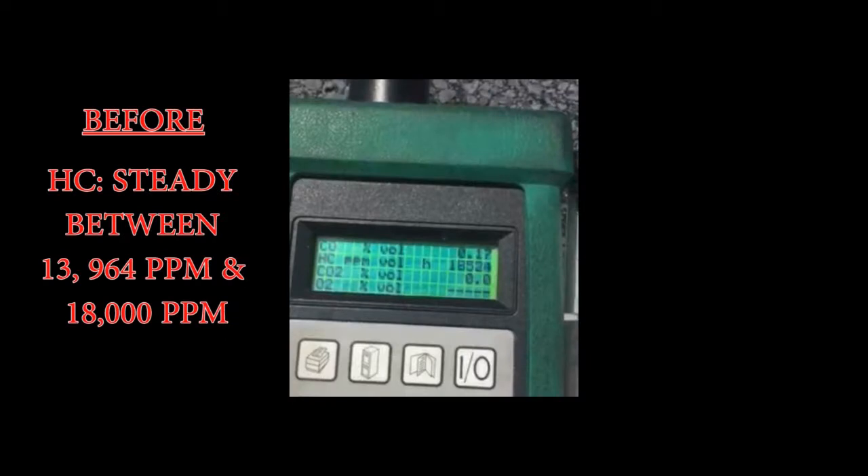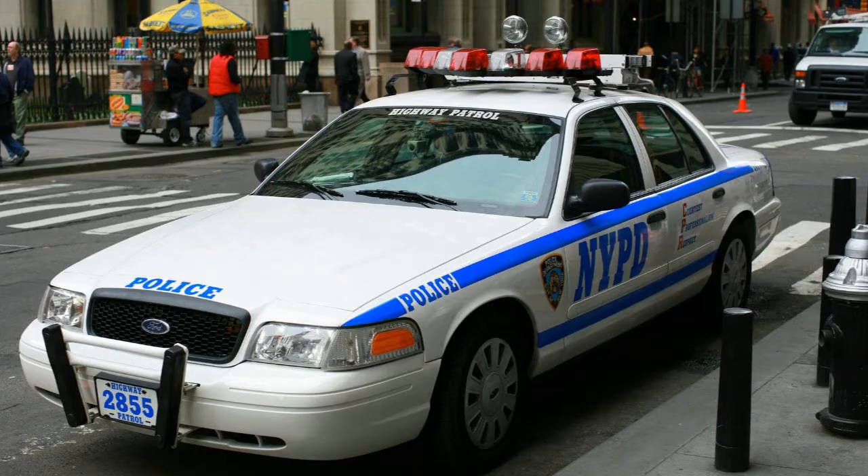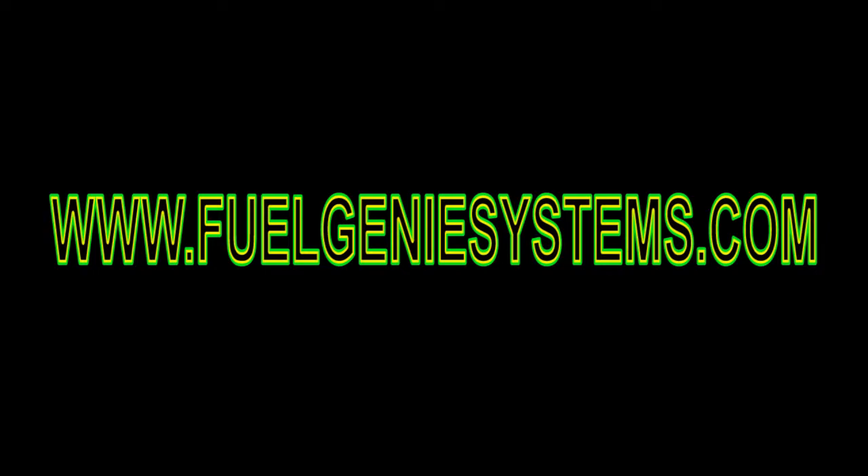As you've just seen, hydrocarbon gases are off the chart before we install the Fuel Genie system. 13,000 to 18,000 parts per million is very high. Most cars with 90,000 miles on the road today will have hydrocarbon emissions this high. This is due to carbon accumulation in the engine. Once we added hydrogen-enhanced air into the intake of the engine, hydrocarbon gases were reduced to 1,244 parts per million — that's a 1,000% reduction in hydrocarbon gases. That's impressive. Imagine if every cop car had a Fuel Genie system — our cities would have much cleaner air. Visit our website for free quotes and promotional discounts from our distributors.